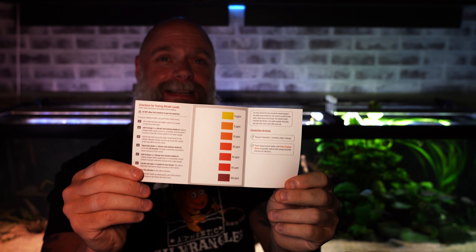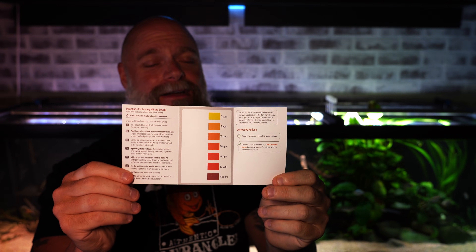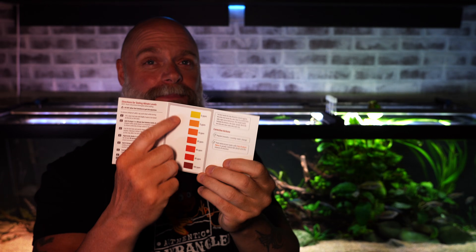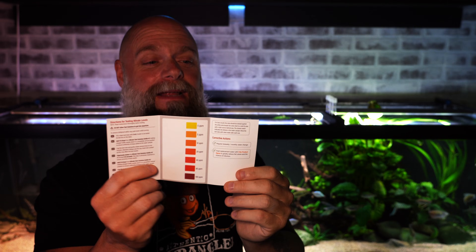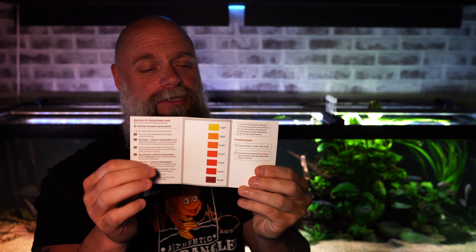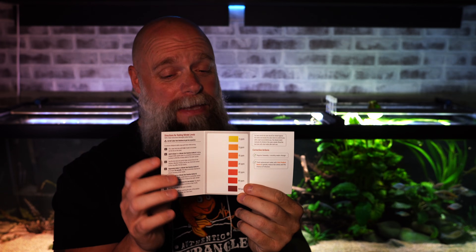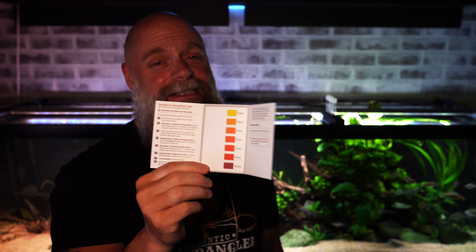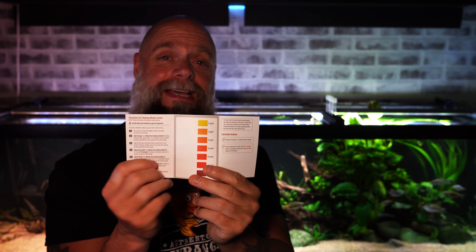I want to show you how easy the directions are. You can see nice clean directions with color pictures — you can just match up your colors to the table. That was one of the frustrations with other liquid test kits: you unfold the directions and the print is as small as it can possibly be, really hard to read. This is not the case here — super clear, super easy.